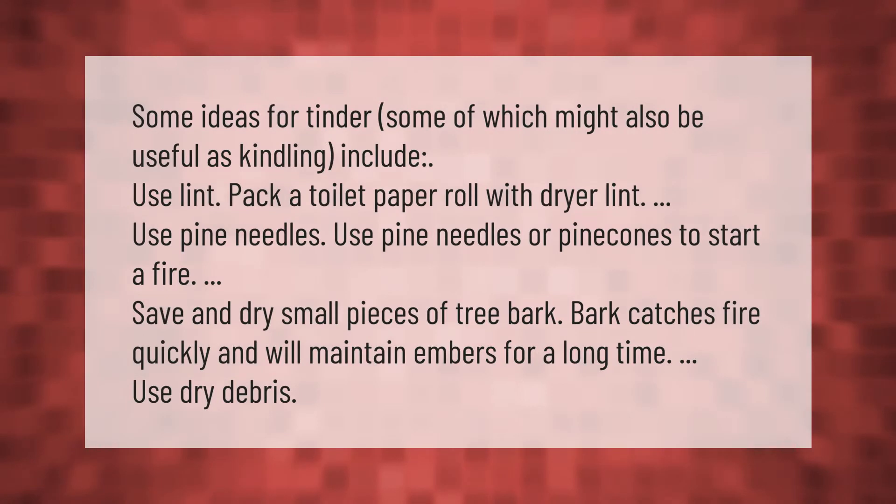Some ideas for tinder, some of which might also be useful as kindling: pack a toilet paper roll with dryer lint, use pine needles or pine cones to start a fire, save and dry small pieces of tree bark — bark catches fire quickly and will maintain embers for a long time.